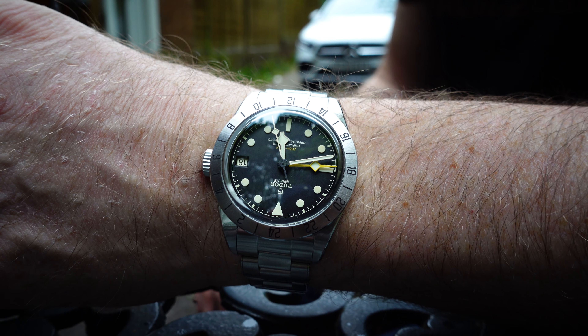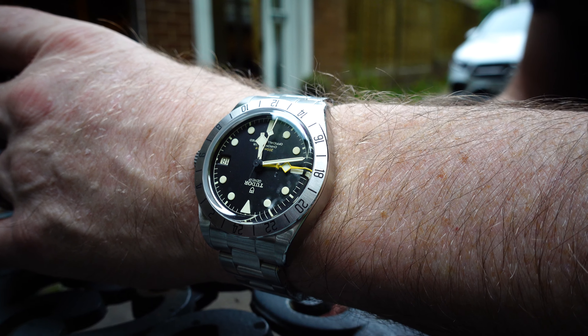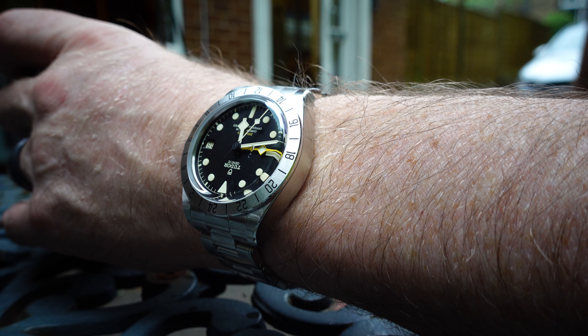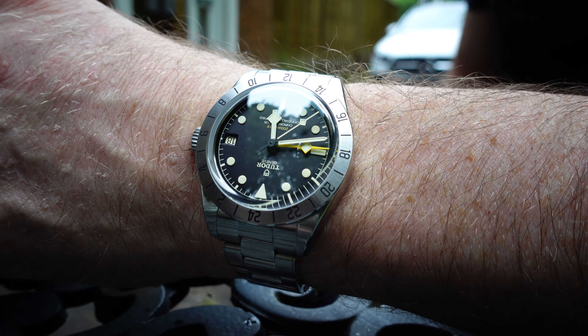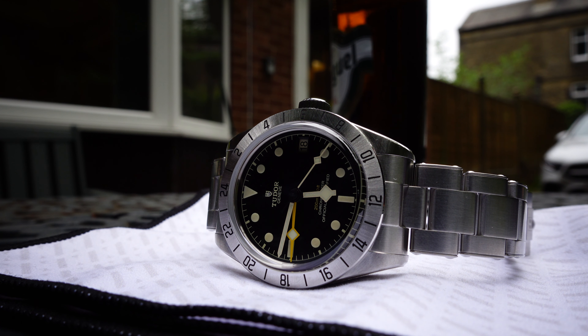The Tudor Black Bay Pro — a massive surprise to me. My mate Gary came up here showcasing the watch. We had a couple of beers, he even brought a bottle of wine, top gent for bringing the watch up so we could film it. So yeah, the Tudor Black Bay Pro, massive surprise. Some watches you look at and think yeah, I need to get hands on with them, but Tudor's new release was neither here nor there for me. But as I've always said, you've got to get hands on and experience them before you can form an opinion.